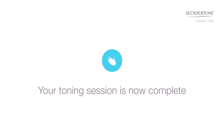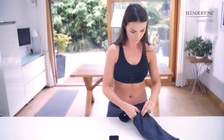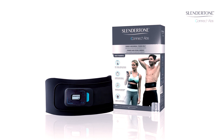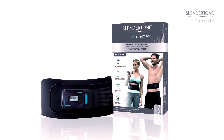Your toning session is now complete. Take off your belt, reapply the plastic covers onto the gel pads, and return it to its handy carry pouch and store it in a cool dry place ready for your next session. Welcome to Slender Tone Connect, your personal coach, guiding you on your journey to firmer abs.